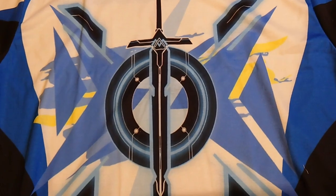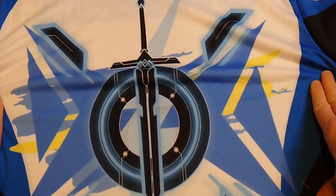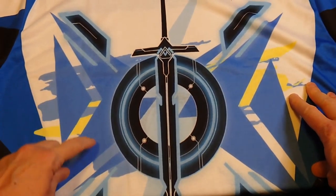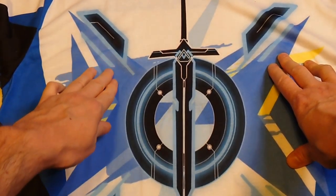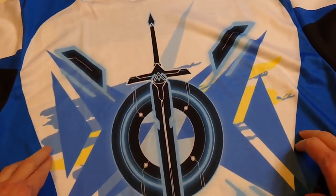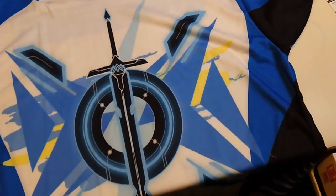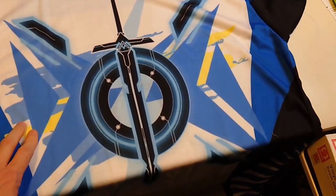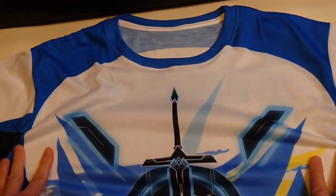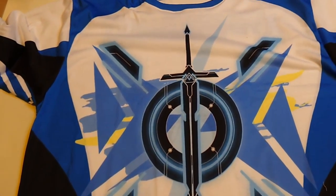It has a very retro, 80s/90s vibe to it, which is what I was going for. You can see these shapes make a giant blue X, with some accents and a swish squiggle in the background in different shades of blue and yellow. It took about three hours for me to come up with this pattern design.